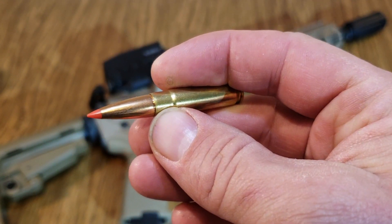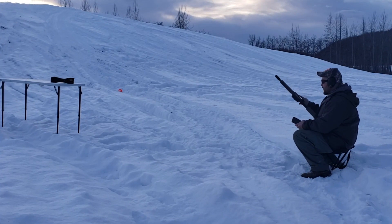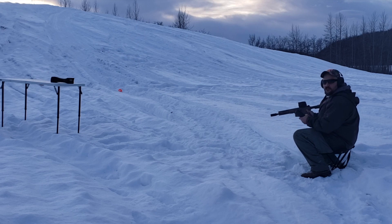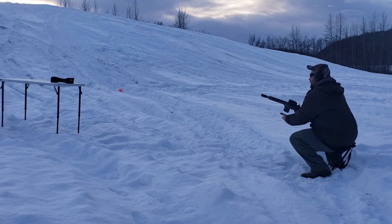All right, five rounds over the chronograph, then a penetration test like we always do. 300 Blackout, this is an Aero Precision build and we are shooting the 110 grain GMX from Hornady — their Full Bore bear and pig-killing bullet, they say. We're going to put it through here and see how it does out of an 8.5 inch barrel.